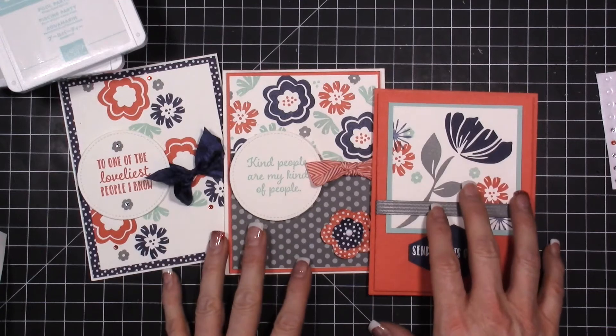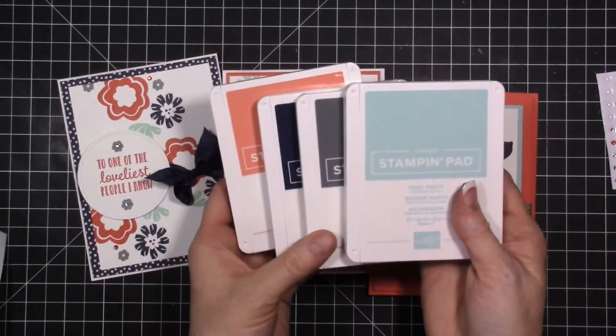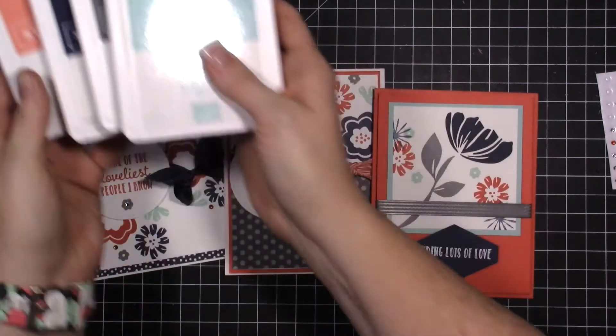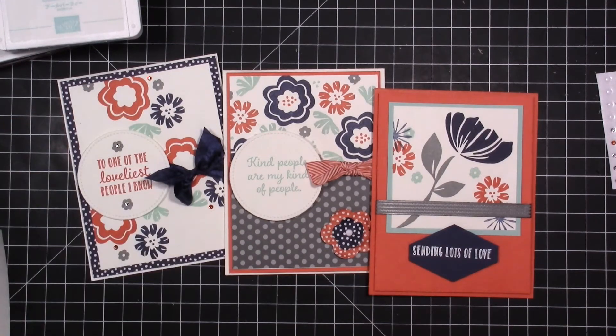When you order, you'll get the free PDF and the exclusive videos for this card. The color combo we're going to use is Calypso Coral, Night of Navy, Basic Gray, and Pool Party. You'll see brand new product — I use some dies, we do a fun technique, there's a lot of stamping, and some embossing.